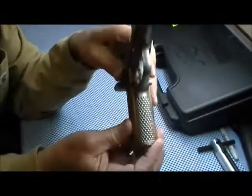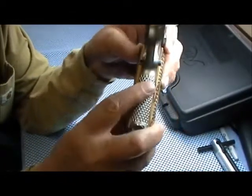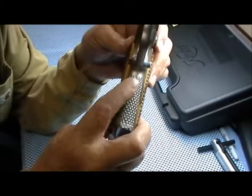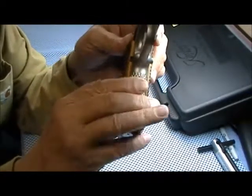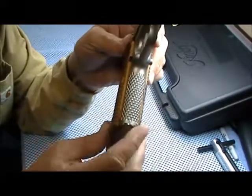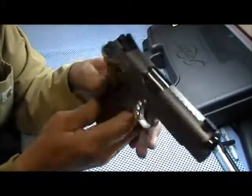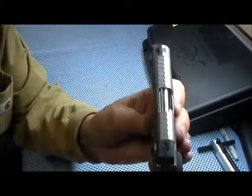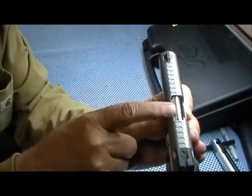It also has the front strap — it's like a stippling but they call it a scale pattern — as well as a scale pattern on the top, which holds down on the glare.